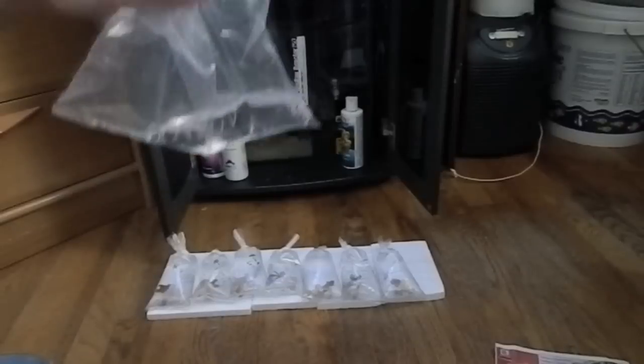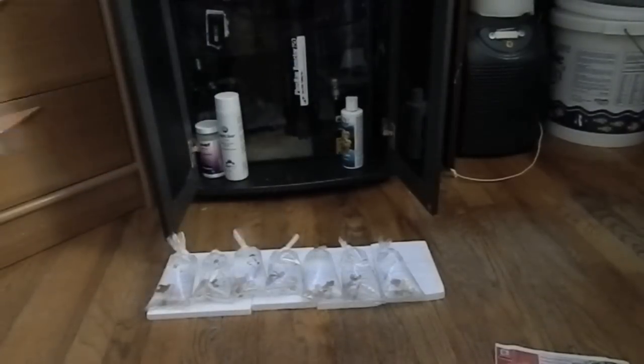I'm going to dump this bag out — it's got a little bit of water in here. What we'll start with is just temperature acclimating them first, then I'll acclimate them to my water parameters, and we'll take a look at what they look like inside the tank in a little bit.